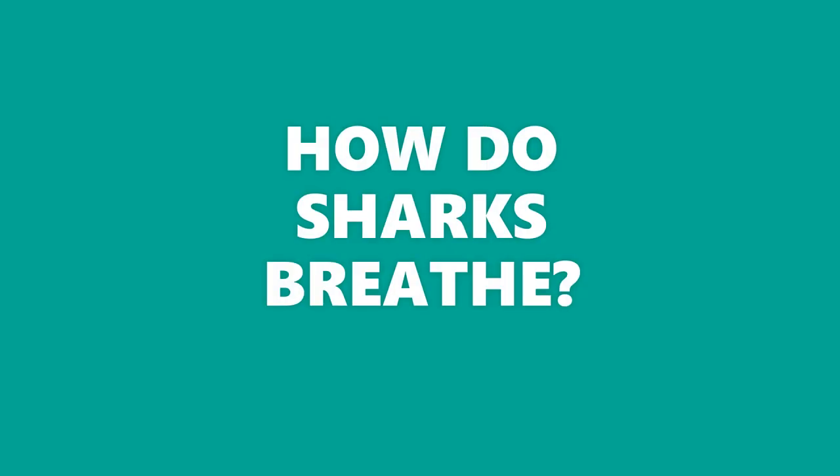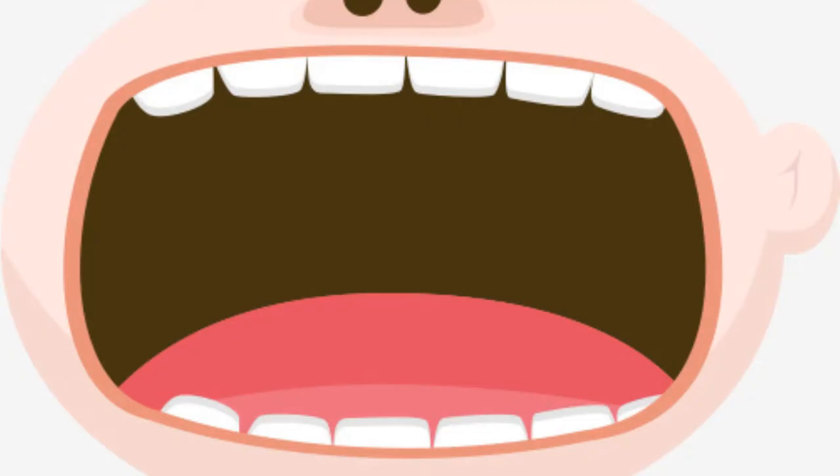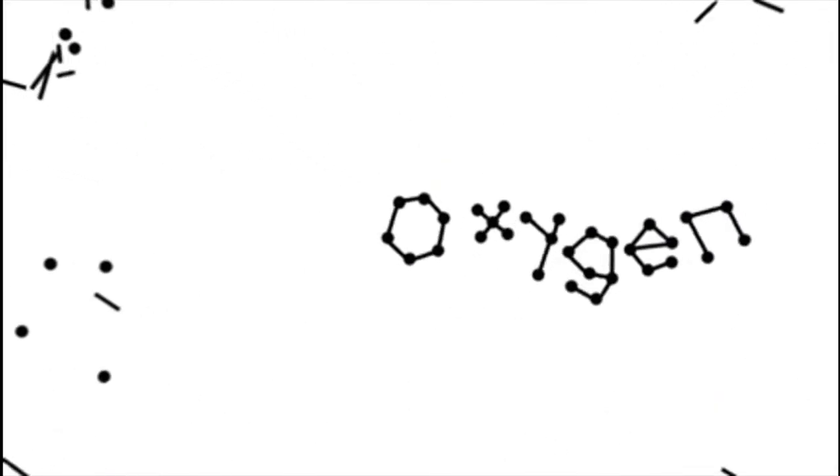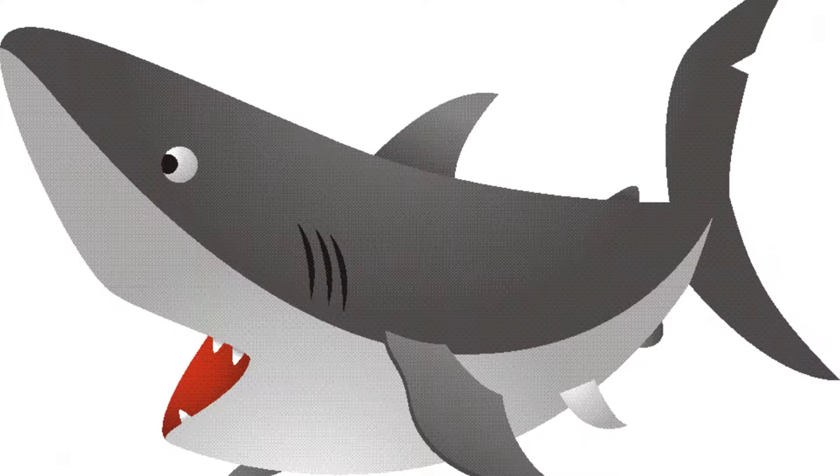How do sharks breathe? Open your mouth and take a big deep breath. You just inhaled air full of oxygen. The oxygen in the air is what helps you breathe.